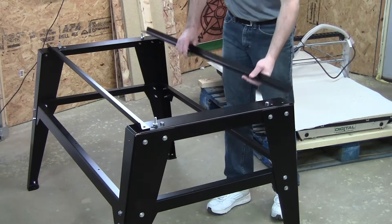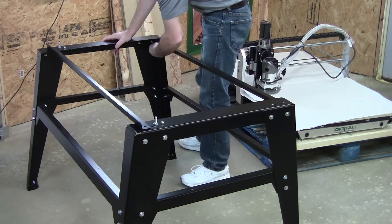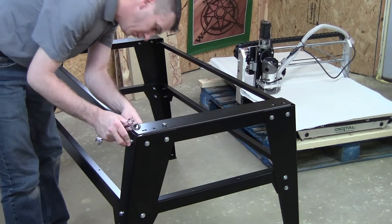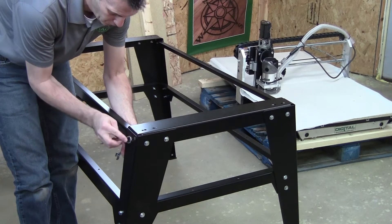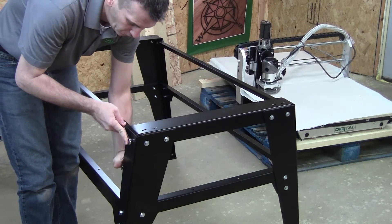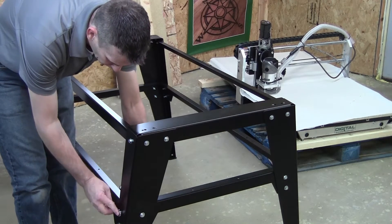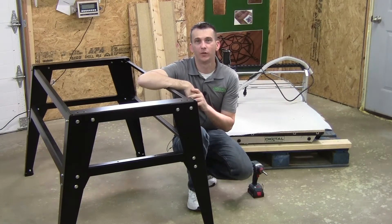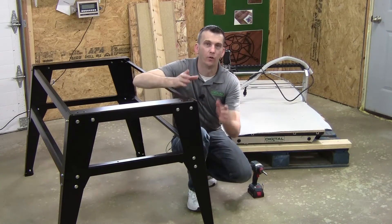With the lower part of the base assembly complete, we need to attach the two upper side rails to the base assembly using four bolts and four nuts. With the base construction complete, go ahead and make sure that all of the hardware is fully tightened and all the nuts and bolts are secure. Now that the stand is fully assembled, if you've opted for the wheel and caster set, go ahead and install those now before moving to the next step.